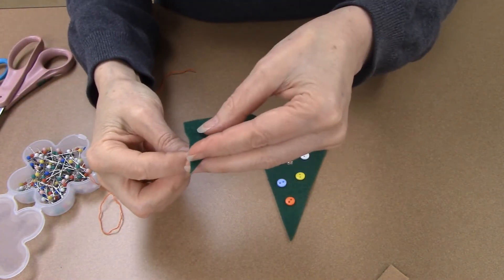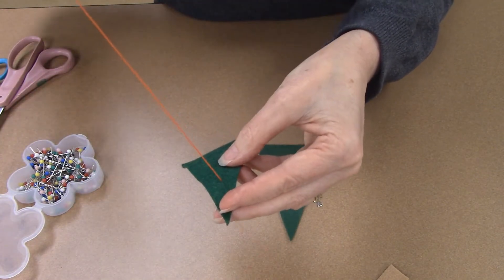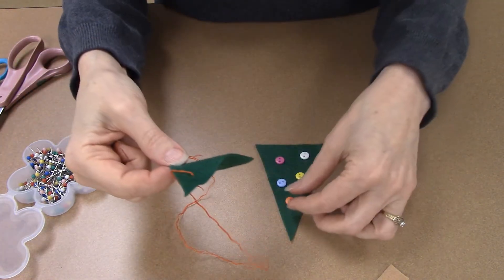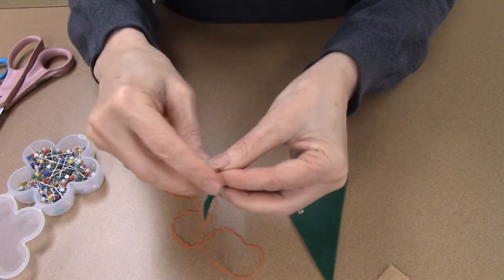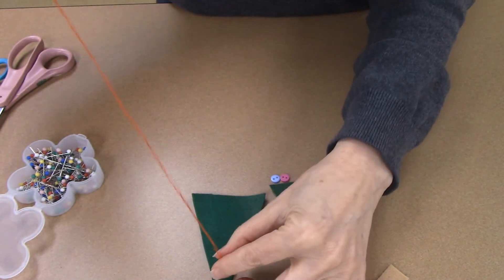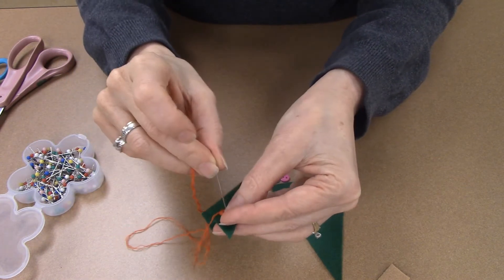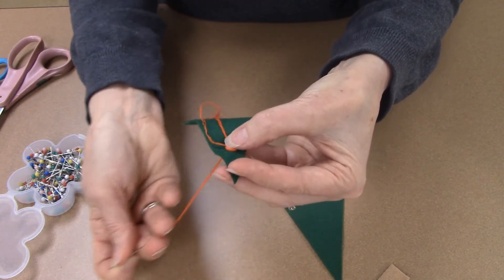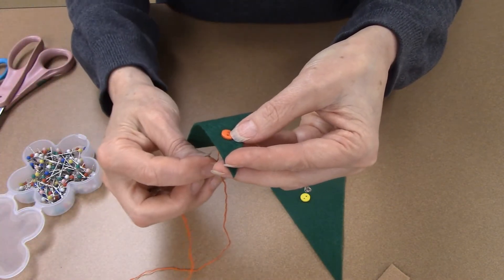We're going to take our tree that doesn't have the buttons and poke the needle through from the back. Pull the thread through and don't pull it too hard or else your knot will come out of the back. I know about where the buttons are going to be, so we're sliding a button down the thread. We're going to sew this on with about four stitches — going in and out four times. As you're pulling the thread through, put your thumb on this top thread because this will keep it from knotting, since you're working with a very long piece of thread.